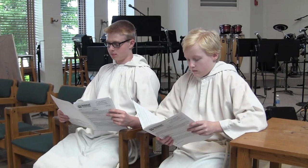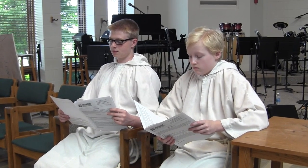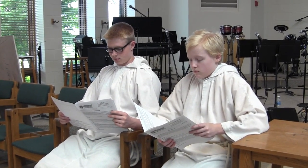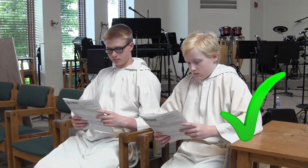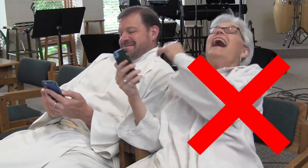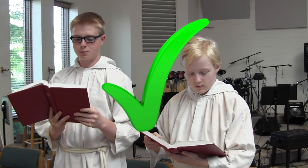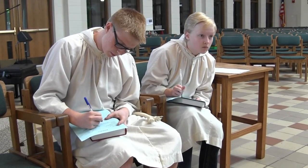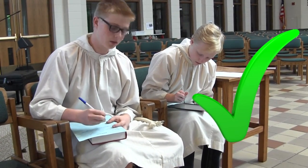Because you are a worship leader, it's important that you act like one. That means following along with your bulletin and completely participating in worship — singing when the congregation sings, doing the liturgy, and so on. Be fully alert and engaged throughout the service. Your pastors feel strongly about this one.